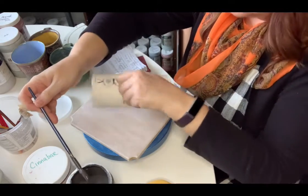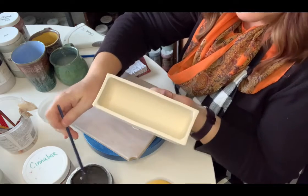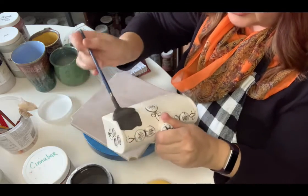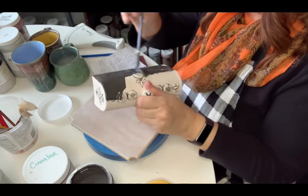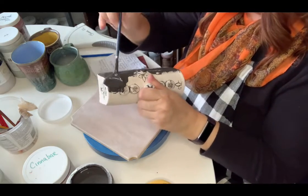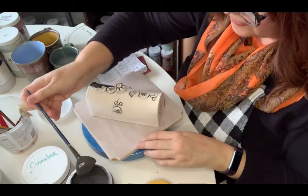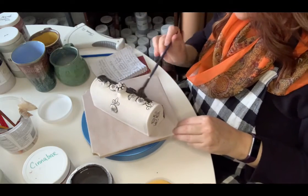On the inside of the butter dish, I just put Amaco Mixing Clear — just for simplicity. I'm going to give it a really good base coat. I'll put it down on the banding wheel so I don't have to hold it. Your banding wheel is a good friend when you're glazing and when you're building.